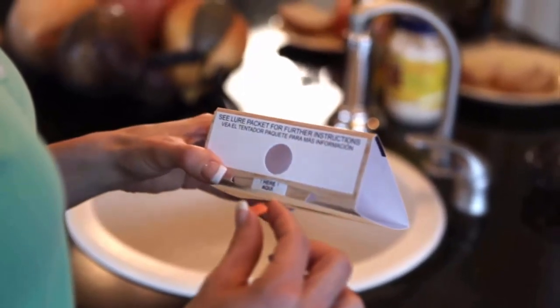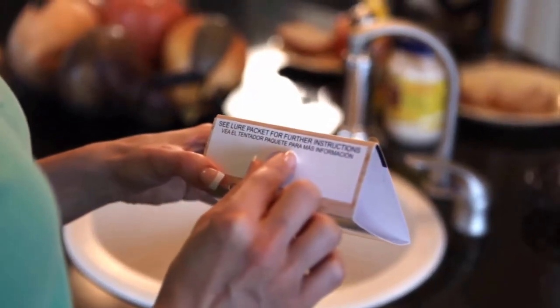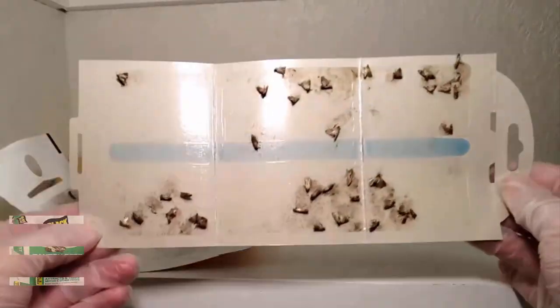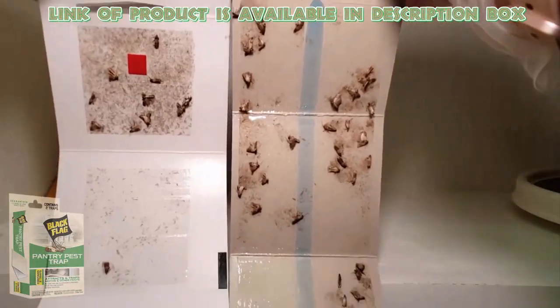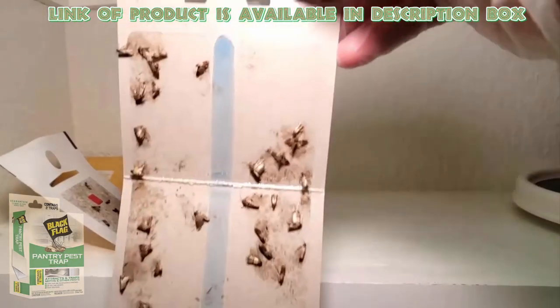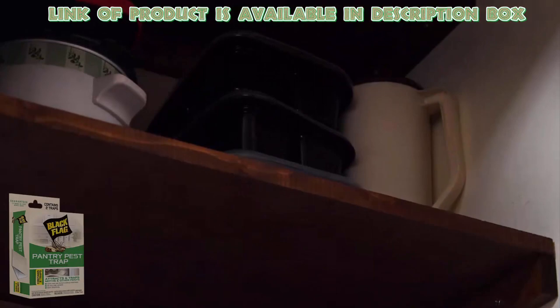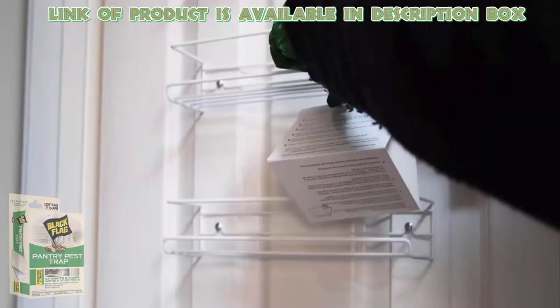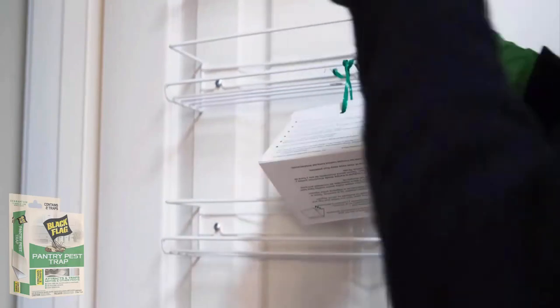Pantry traps attract and trap flour moths such as pantry moths, seed moths, raisin moths and more. The Black Flag pantry trap is an effective solution to eliminate pantry moths. Simply place it in common moth problem areas such as kitchen cabinets, pantries, basements or garages. You will get a pantry moth-free house easily by using it.